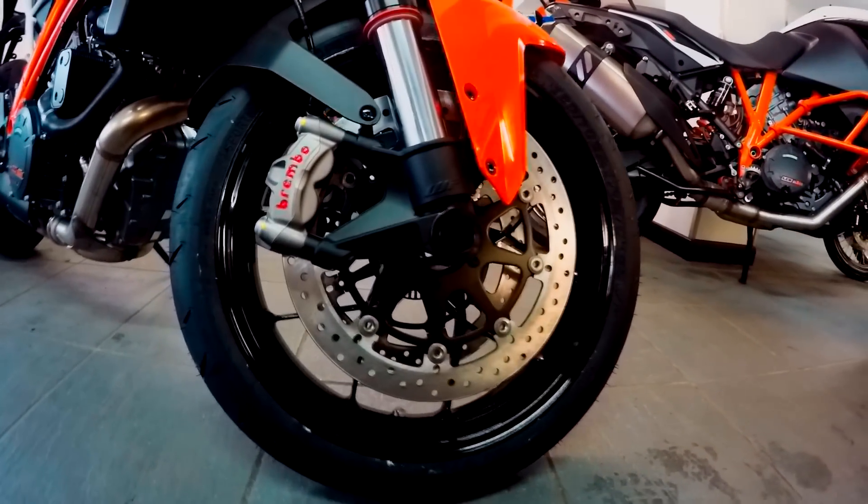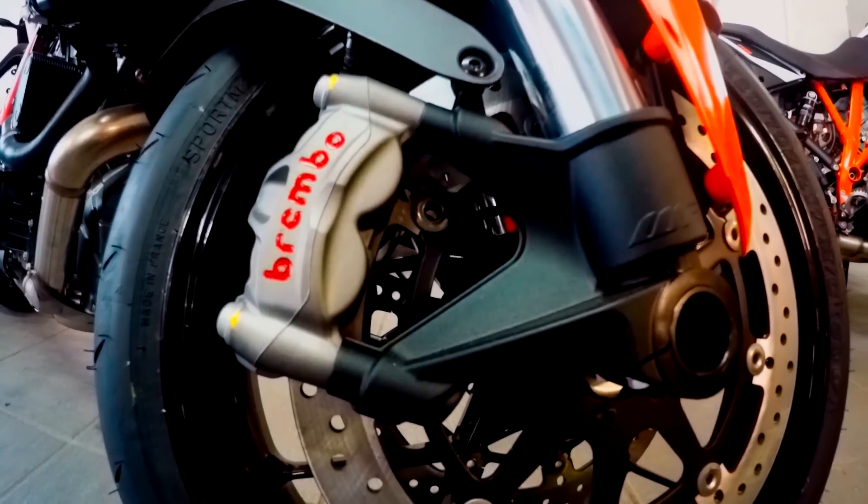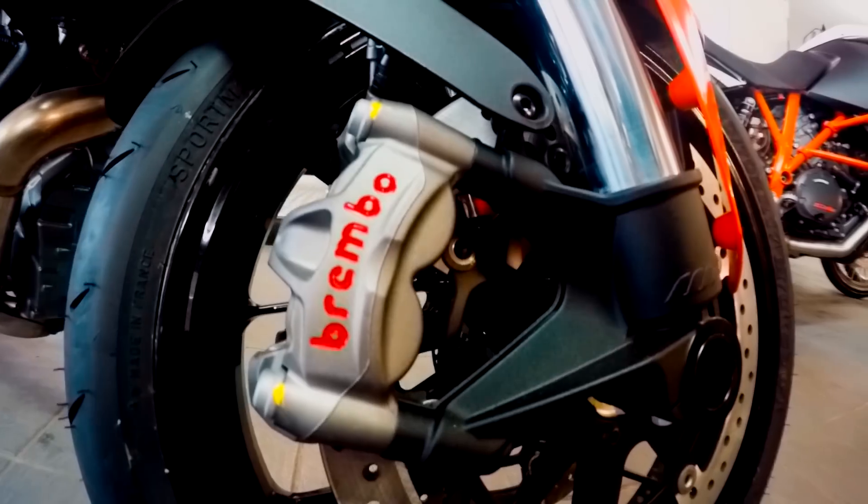The bike has a Brembo brake system, with two four-piston monoblock calipers, and two 320mm diameter brake discs at the front.